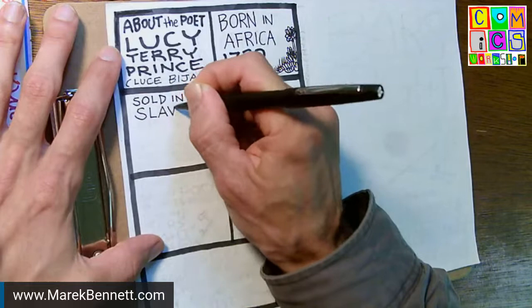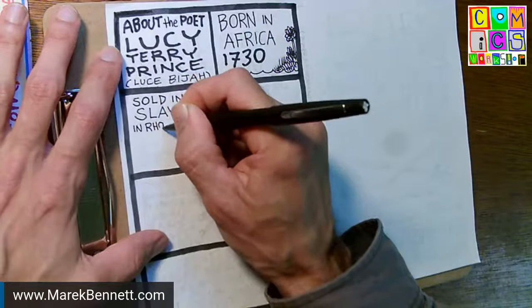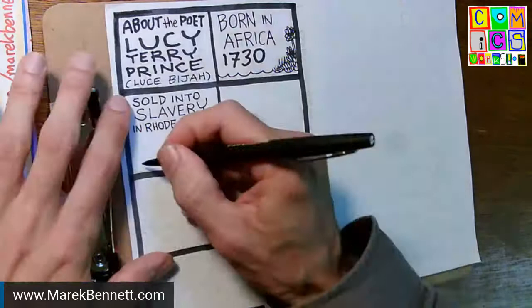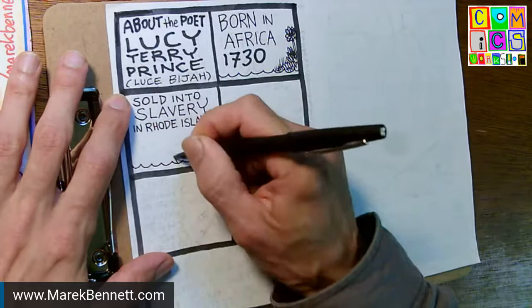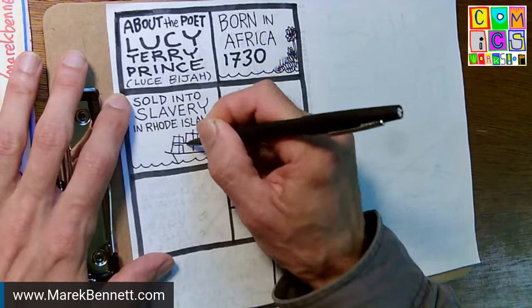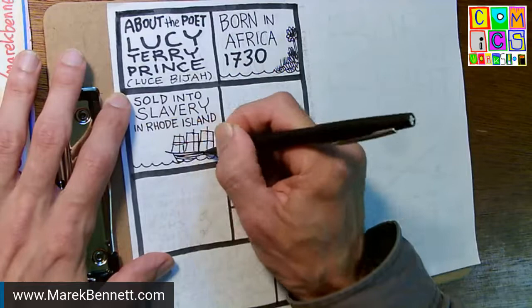As far as researchers can tell, Lucy Terry Prince was born in Africa and sold into slavery in Rhode Island as a very young child. They can't track down which ship she came on or exactly when, but there are instances of young kids coming in through the slave trade. In Rhode Island there was a big slave trade — the Brown family was involved, a lot of merchants were involved.